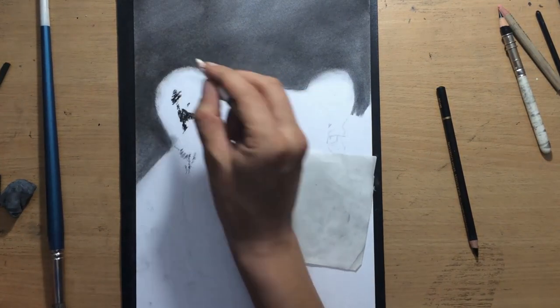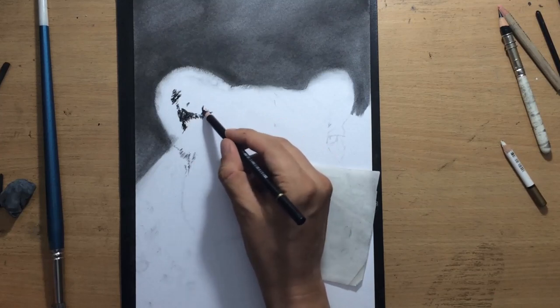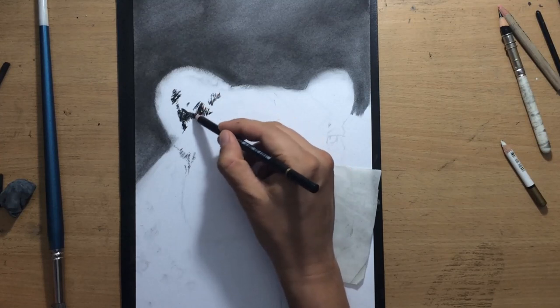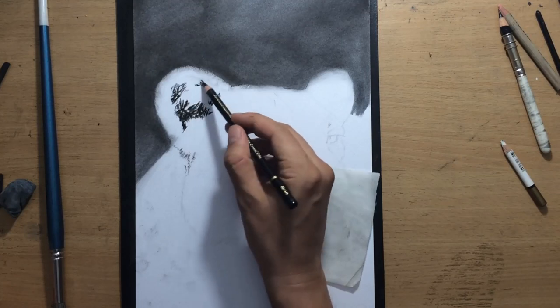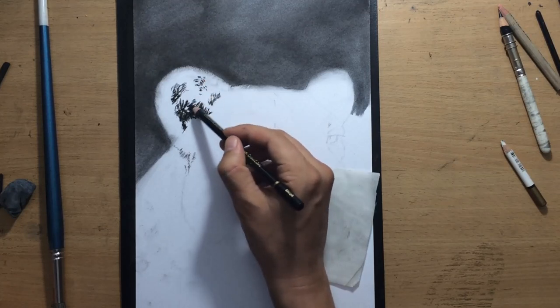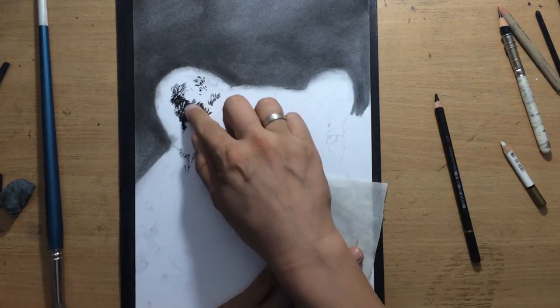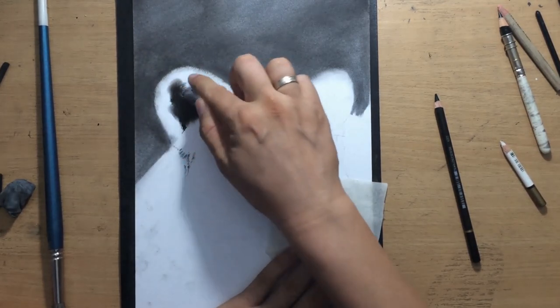I'm going to get to those longer hairs later. But right now, as you can see, I was working on that outer edge because I wanted to define the edge between the left side of my main subject and the background. Now I'm putting in some darker values — some areas of darker value on the inside area of this ear.